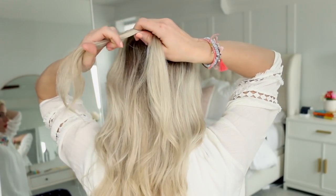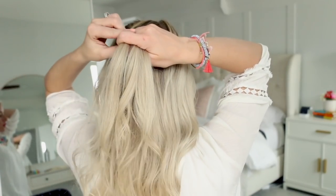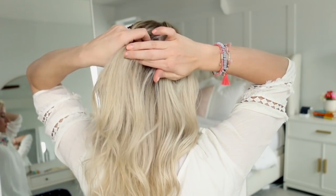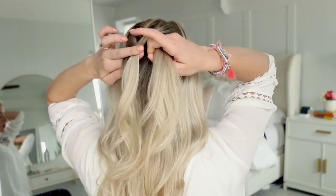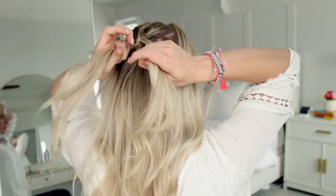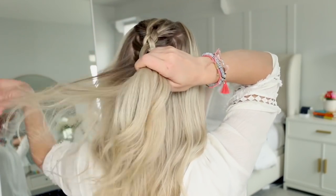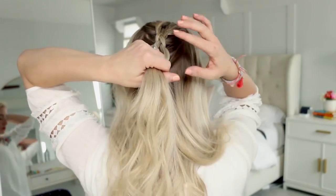Then we're going to add in a new section to the left strand of hair, combine it with that strand, and braid it under the middle. Then we're going to add a new section to the right strand, combine it with the right strand, and braid it under the middle. And this is your second stitch. You're going to repeat this several times until you've reached your ears. I'm honestly not being too careful with the part here because we're just going to cover it up, so just try and focus on keeping the braid straight.